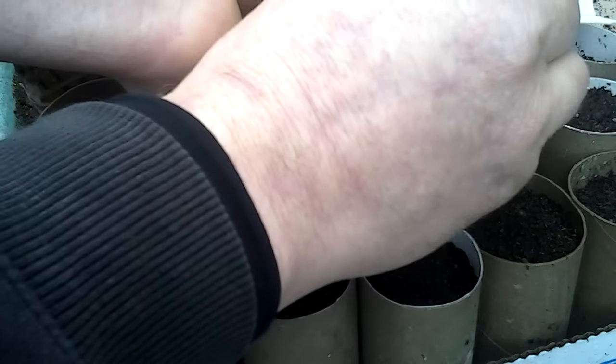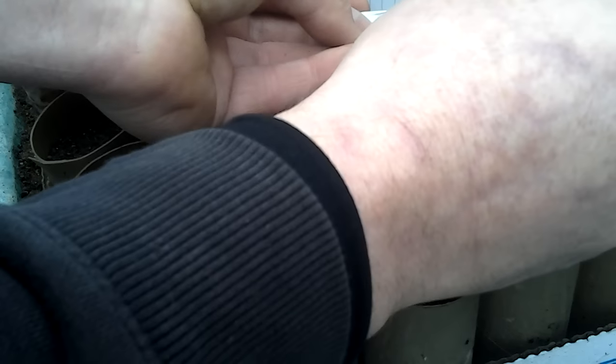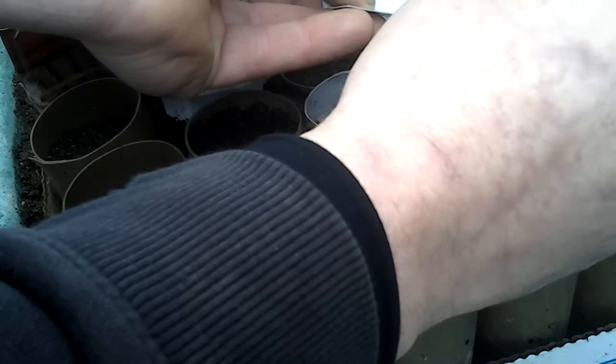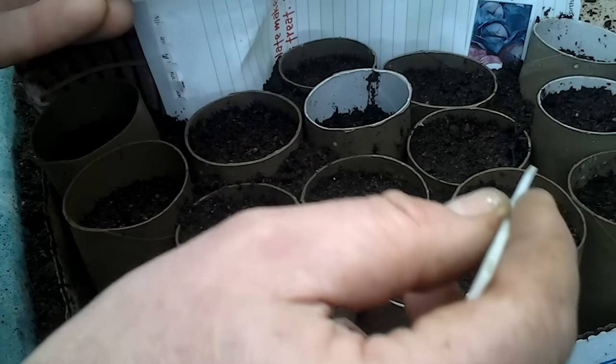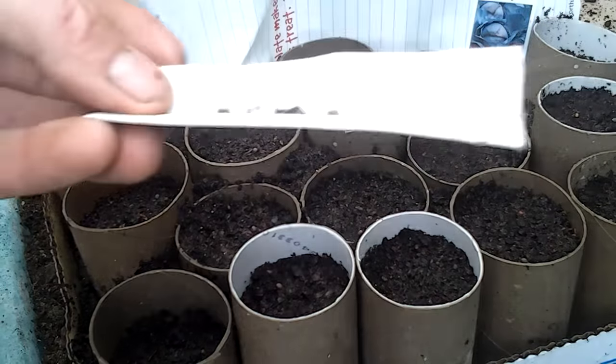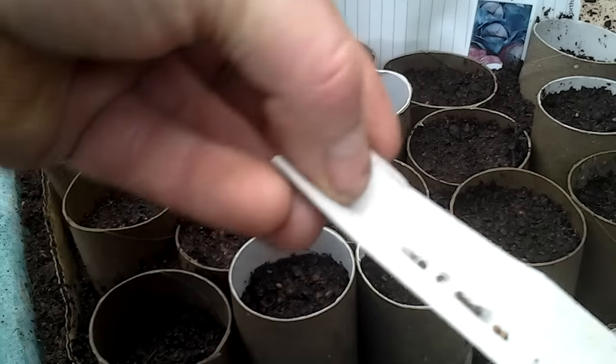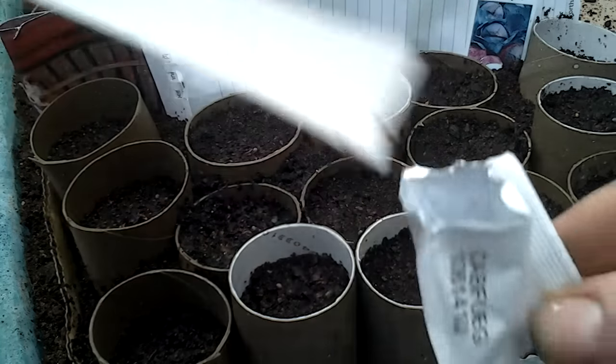These are the red cabbage and I've put the label in there. That's the second one I've flipped out. So that's all the stations filled. I'm just going to put these seeds back into their packet.